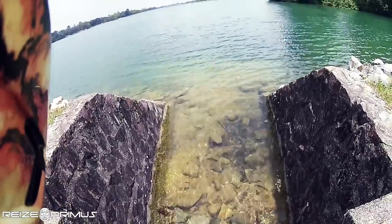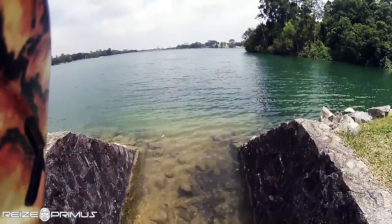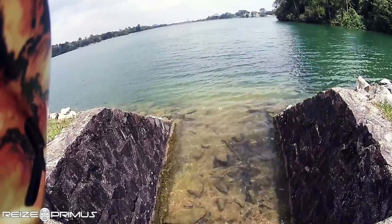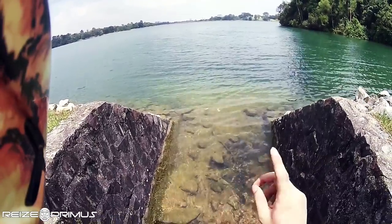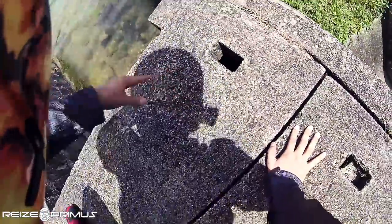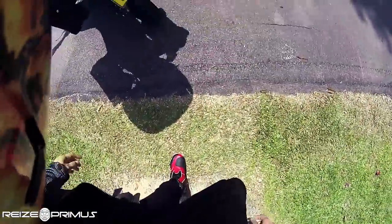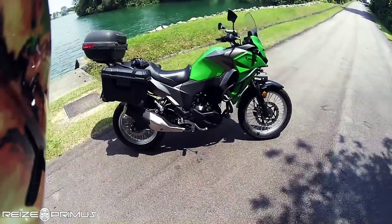I can use that money for the house that's coming up in maybe about two years' time. So without further ado, seeing that today is a very beautiful day, I'm going to show you what I got to replace both the Shadow and the DRZ. Drum roll please... okay, here is my new baby.